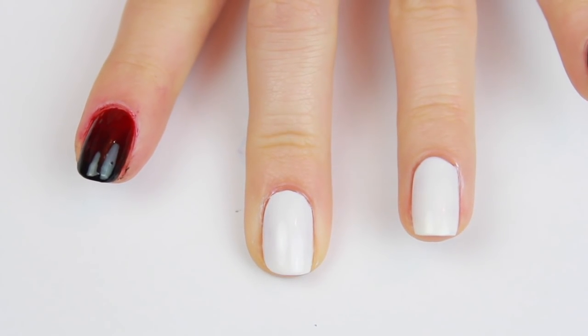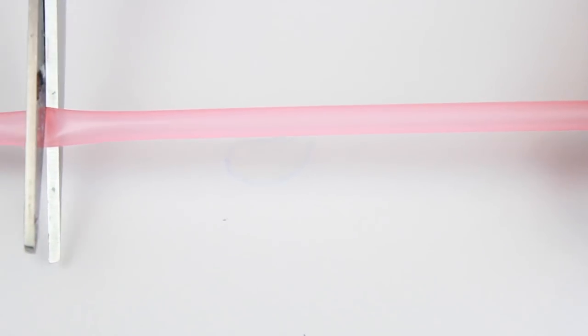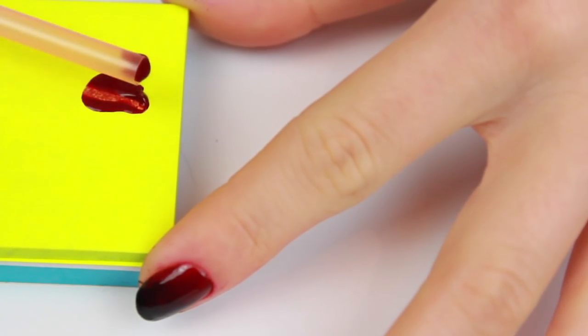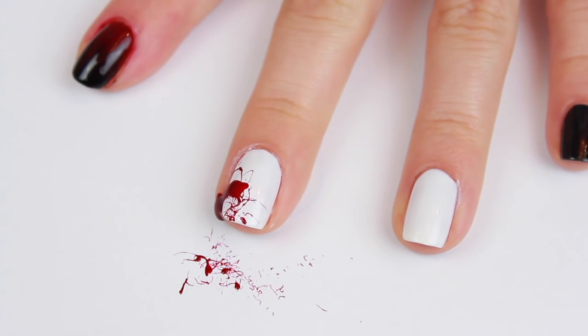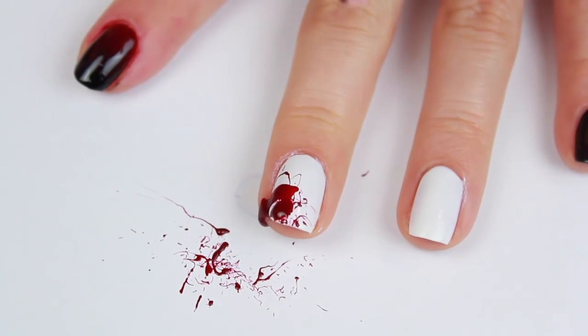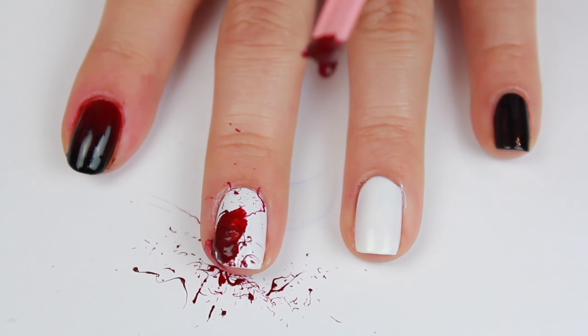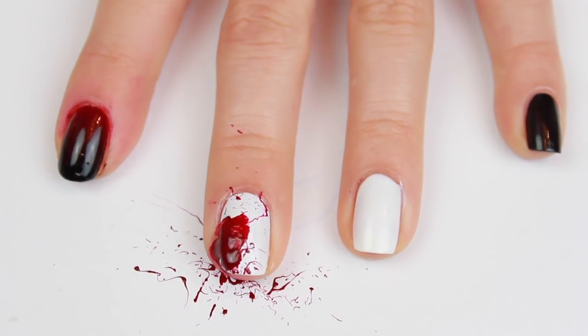Begin with an opaque white nail — this took about two coats — and a drinking straw that I've cut down to size. Apply some red polish onto a piece of paper and scoop it into the end of the straw, making sure it's sitting inside the end of the straw, and then just blow it onto your nail. It'll create this really cool bloody effect — it looks so real! I went in and added a little bit more and it really, really looks real. I love this.